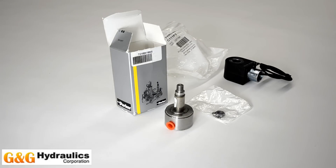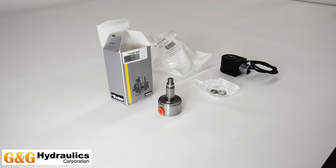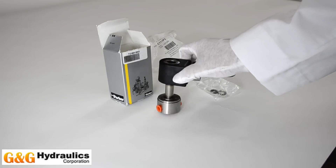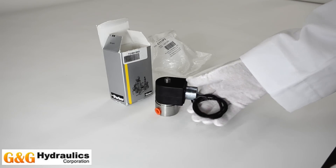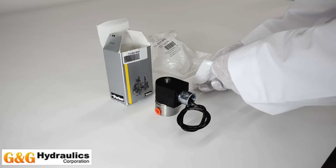Today we are going to take one pressure vessel and conduit coil and attach them using the nut and washer supplied when shipped from G&G Hydraulics Corporation. The coil can go on the pressure vessel only one way. Once slid on to the vessel, you secure it using the nut and washer provided.